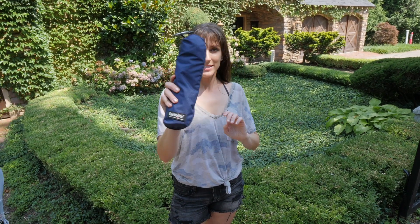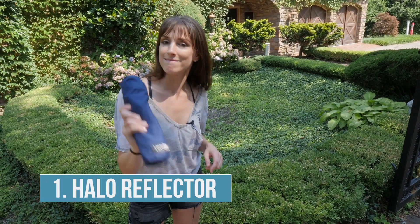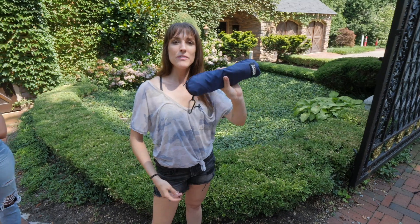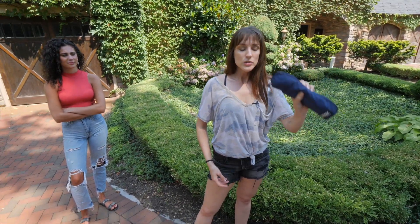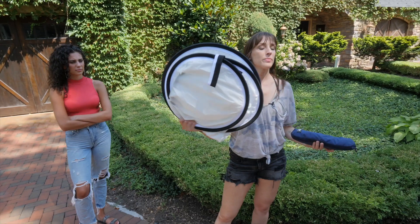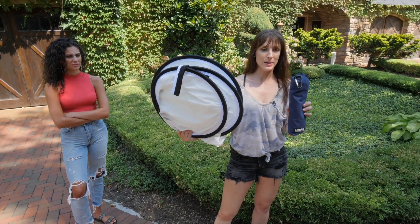The first thing I want to talk about is this little baby right here. This is called the halo reflector. Most reflectors, like this round one right here, fold up and they are compact but they're a little bit larger, at least compared to this.